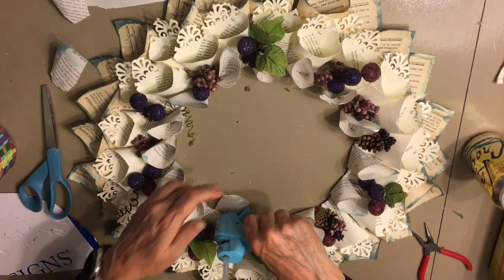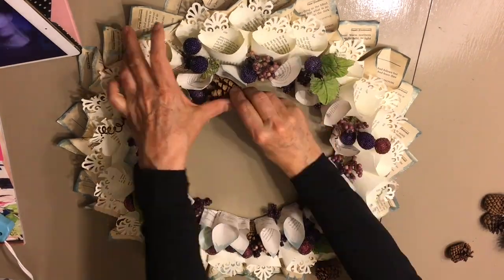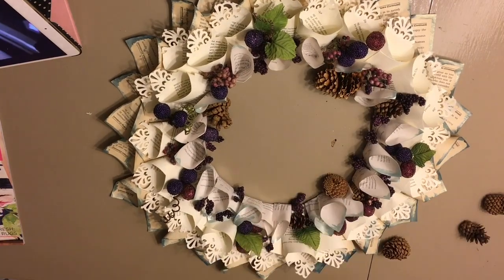Here I'm gluing on the third row of the coils. Next I'm going to go ahead and glue on a bunch of these pine cones that I found on my walk.